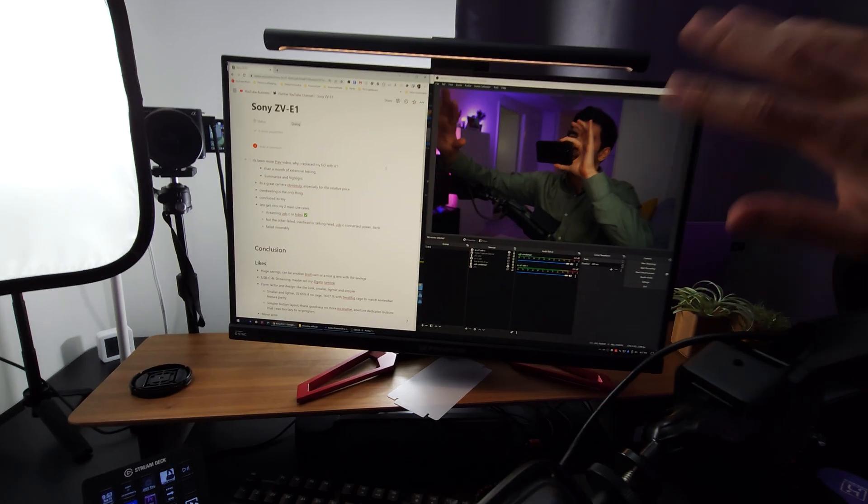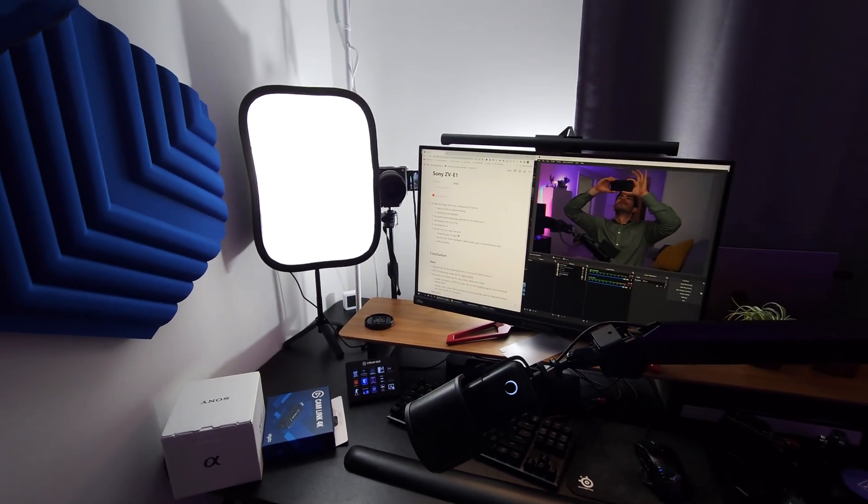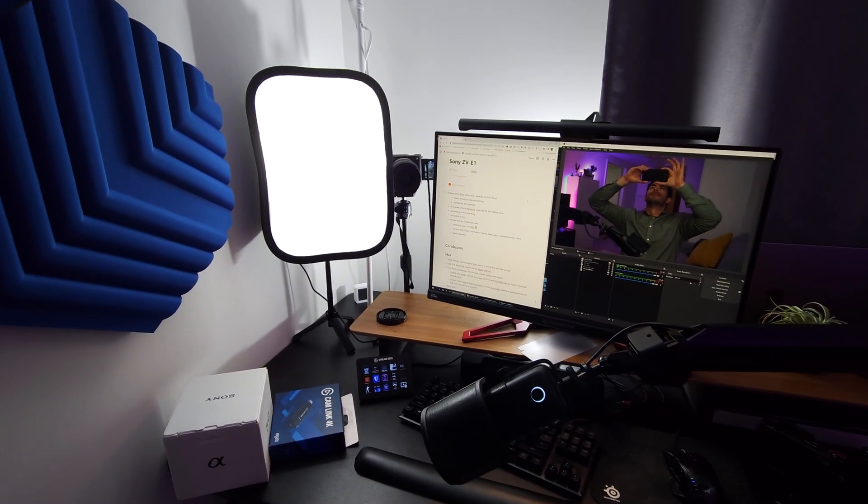The footage you see now is 30 frames per second on a 24 FPS timeline — let me know if it looks choppy or anything weird. One thing to take note of between these two comparisons of the Cam Link and the camera is the picture quality in terms of sharpness, detail, actual color, and skin rendition. Let's find out in this video.